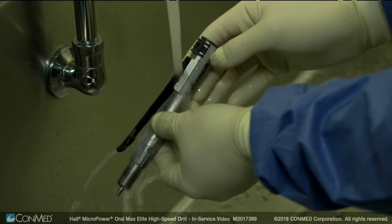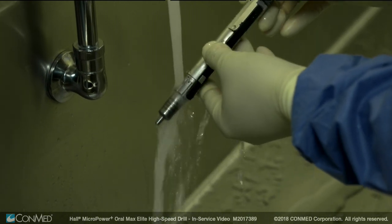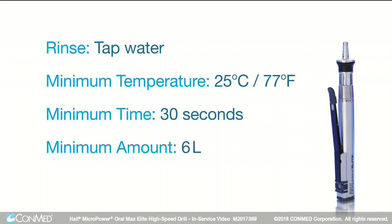Then, remove all traces of soap by rinsing the handpiece and attachments under running tap water with a minimum temperature of 25 degrees Celsius or 77 degrees Fahrenheit for a minimum of 30 seconds using a minimum of 6 liters of water.